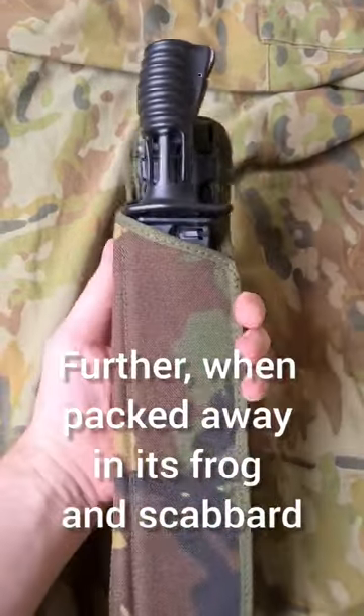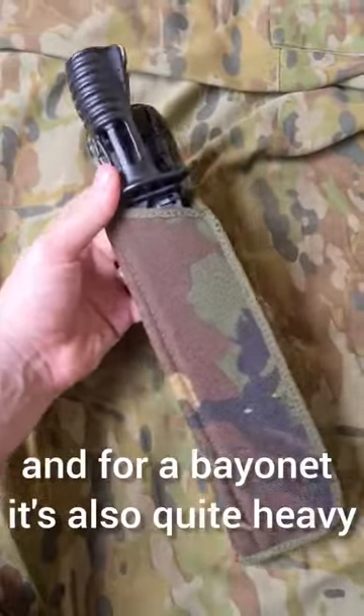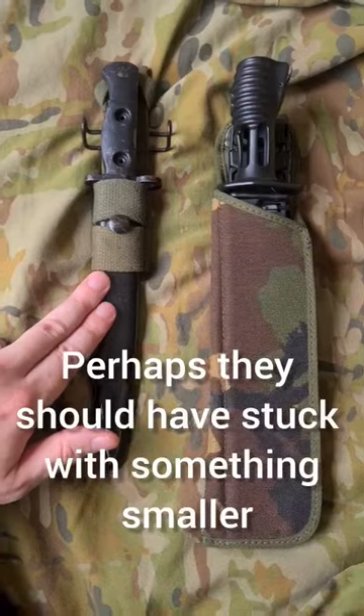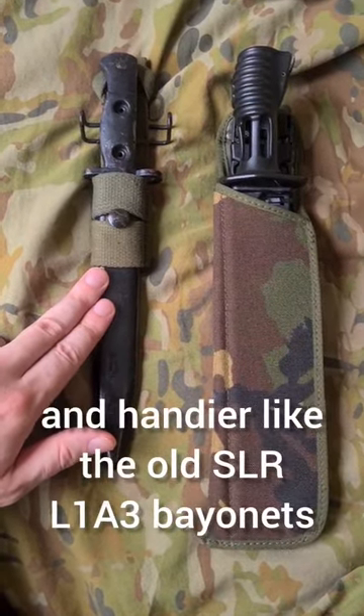Further, when packed away in its frog and scabbard, it's incredibly bulky and for a bayonet it's also quite heavy. Perhaps they should have stuck with something smaller and handier like the old SLR L1A3 bayonet.